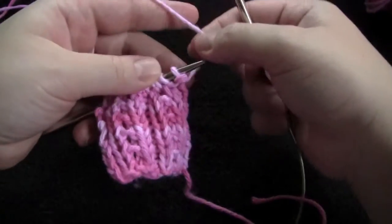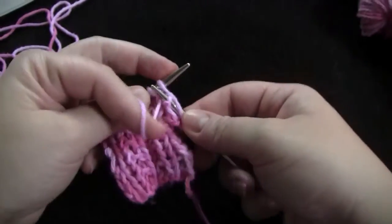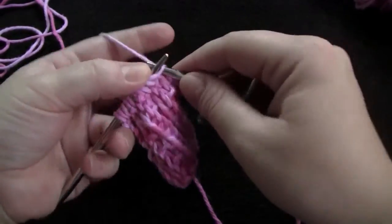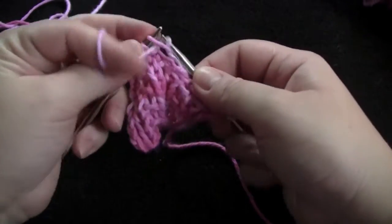For row one, you're going to start by purling the first two stitches. And then begin the pattern repeat. And it's just knit three, purl two across the row.